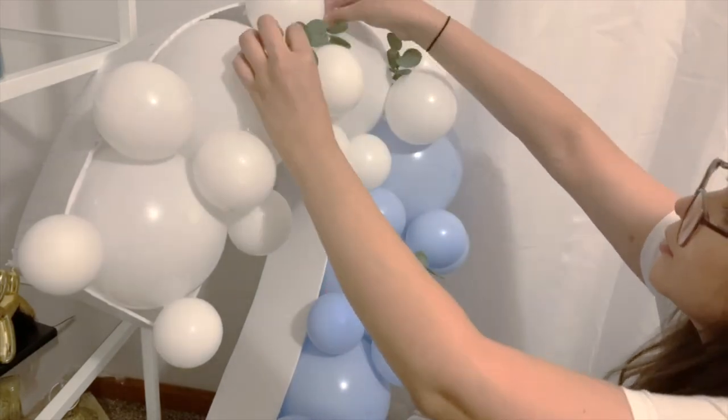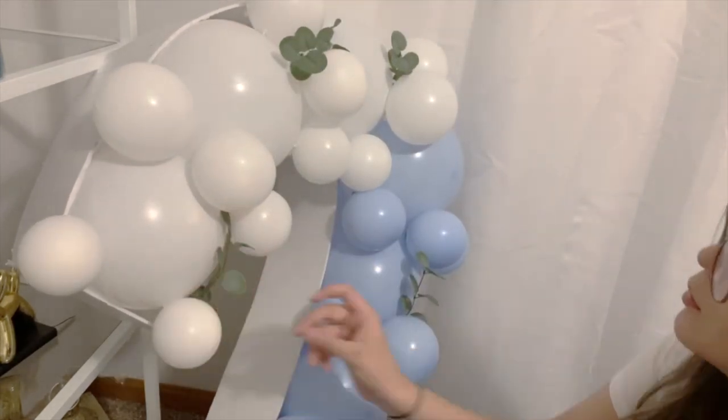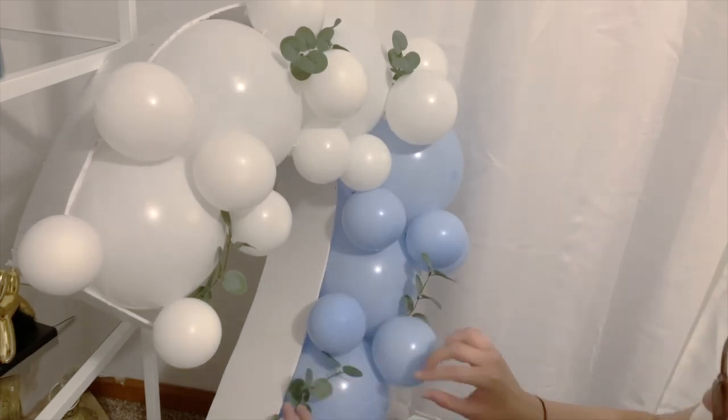Now we can finally finish this cutout by adding the leaves that I put around. There were eucalyptus leaves that I bought on Amazon — if you want to know the brand, I can also link that below. And this is what you get.